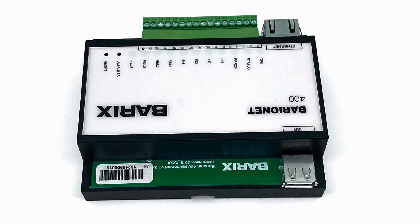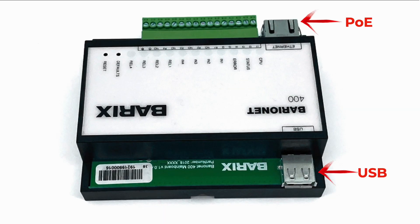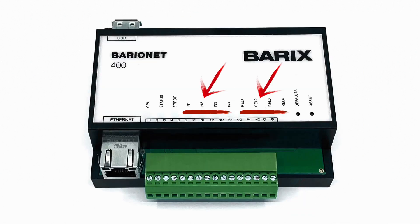This PoE device, equipped with a USB host, supports both IPv4 and IPv6. With four digital inputs as well as four relay outputs, it's your all-in-one hub for device and system control.